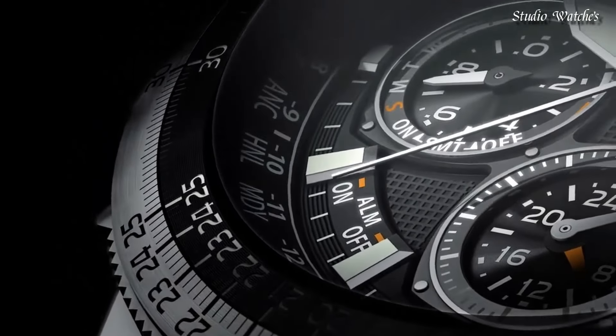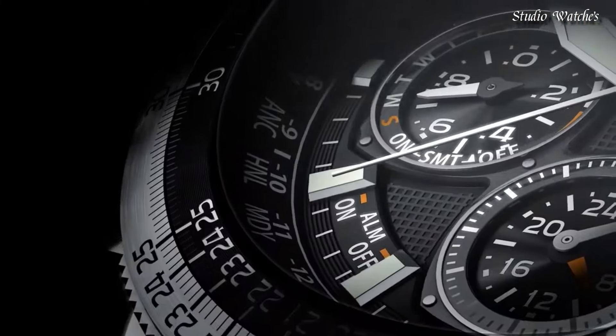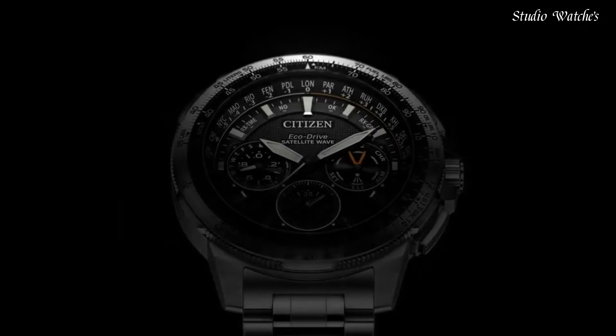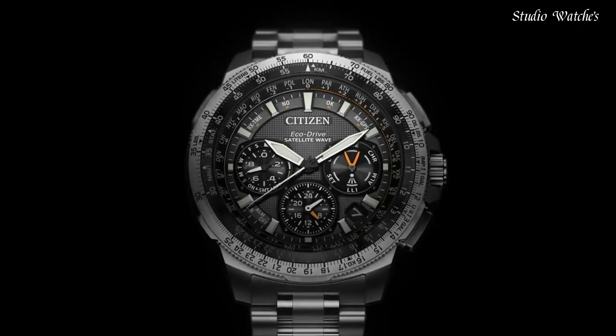Functions: perpetual calendar, chronograph, world time, alarm, daylight savings, day and date, dual time, power reserve indicator.